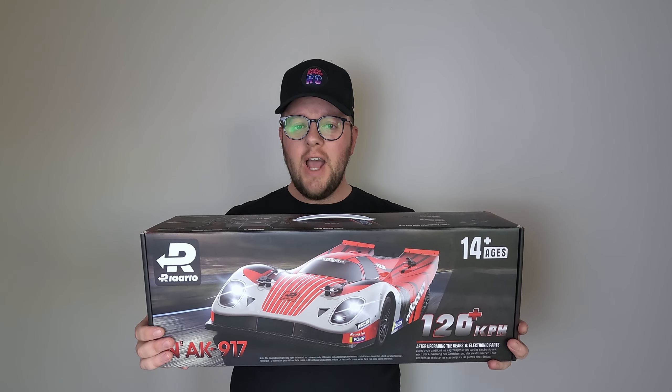In this box, I've got the Rolalo AK917. Am I a bit late to the party on this?